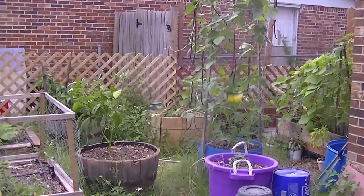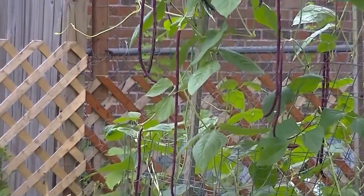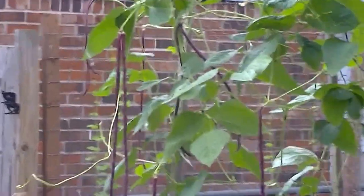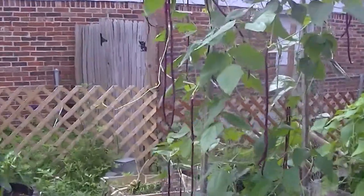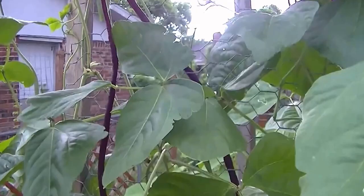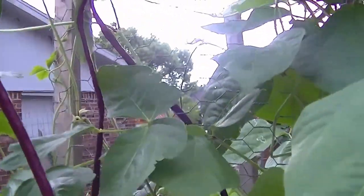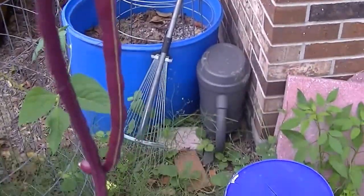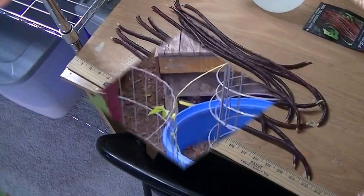I want to show you my red noodle beans. I came out here earlier to do a video on the squash plants and I noticed these things are ready to pick. Look at the size of these things. I'll bring them inside and show you after I harvest them all.